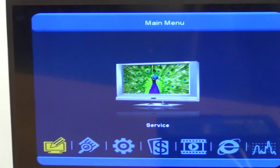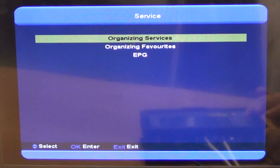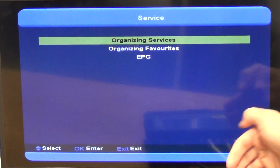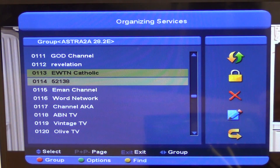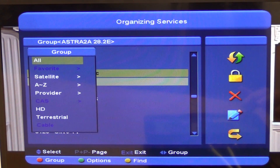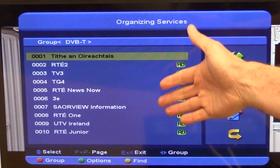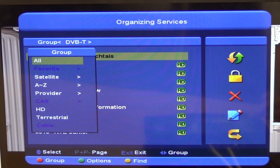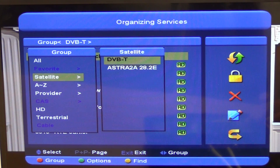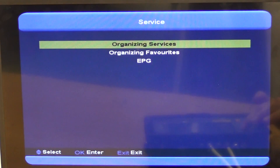Looking at the main menu, going into Services, we've already done a scan of both a terrestrial and satellite input. We can see channels like EWTN here. Hitting the red button lets you select terrestrial, and you can see all the Irish Saorview channels as well as all the high definition channels. You can manipulate, move, and lock certain channels. Going to Favorites and selecting the satellite input works similarly.